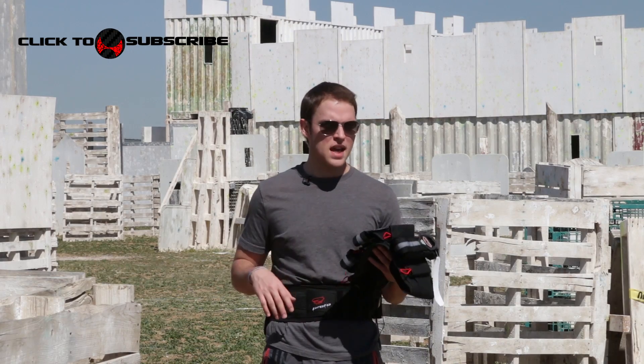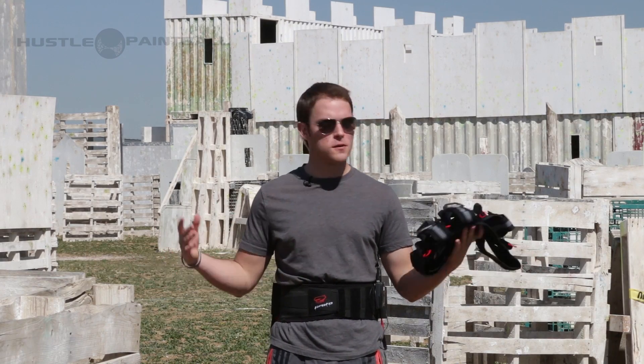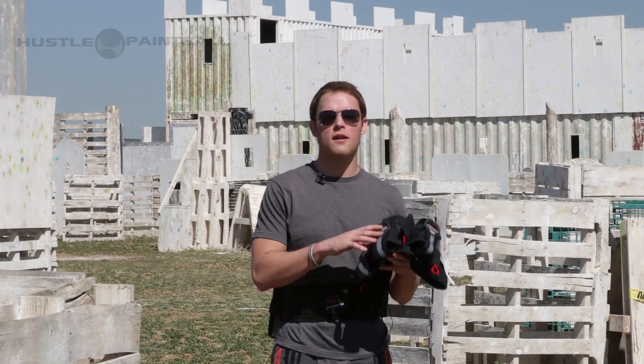What's going on guys? Caleb with Hustle Paintball. We're out here at Blitz Paintball on this beautiful day. I'm here to show you the Proto Fighter harness.